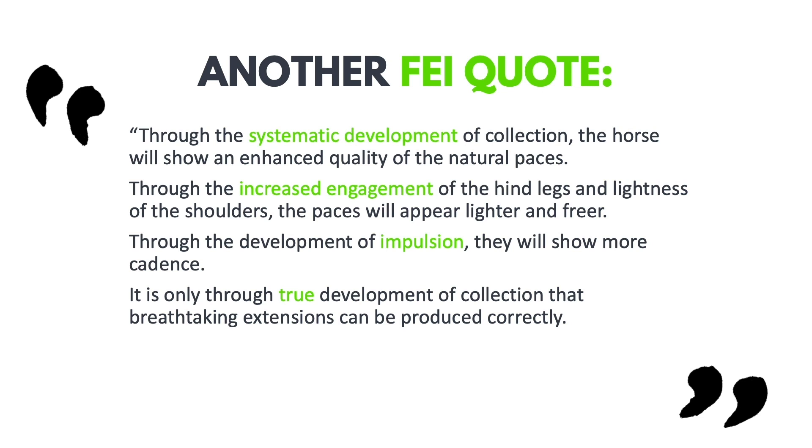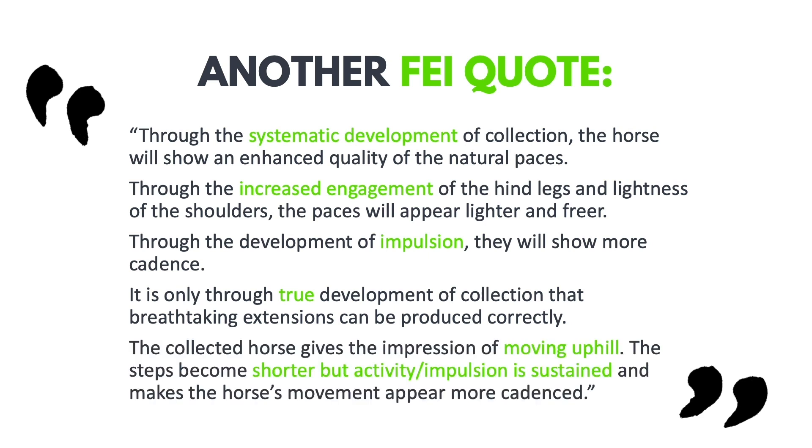Note that collection also leads to correct extensions — we'll talk about that later. The words impulsion and cadence refer to other training scales covered in previous presentations. The FEI also states that the collected horse gives the impression of moving uphill: the steps become shorter but activity and impulsion are sustained, making the horse's movement appear more cadenced. This shows how all the training scales click together and why collection is so important.